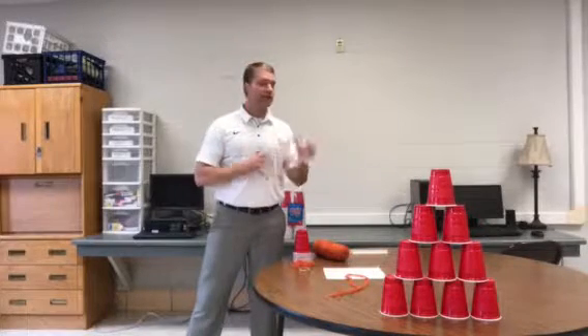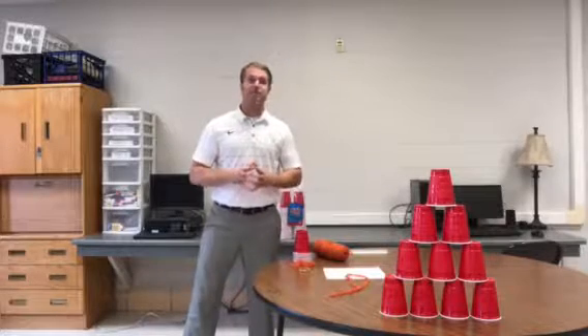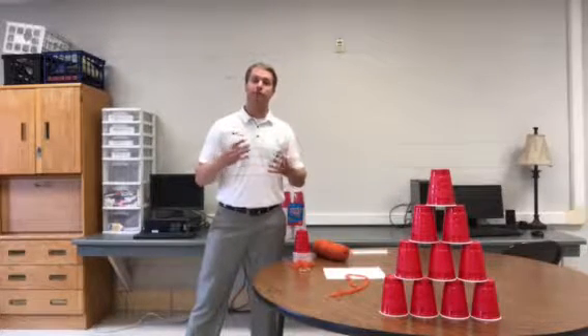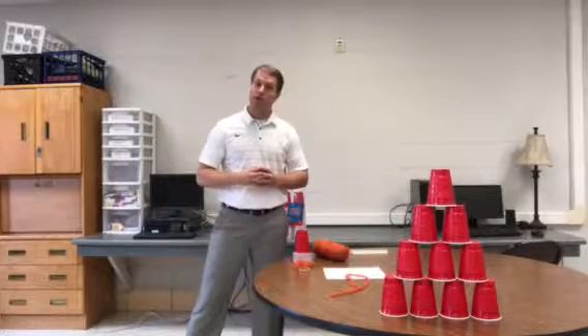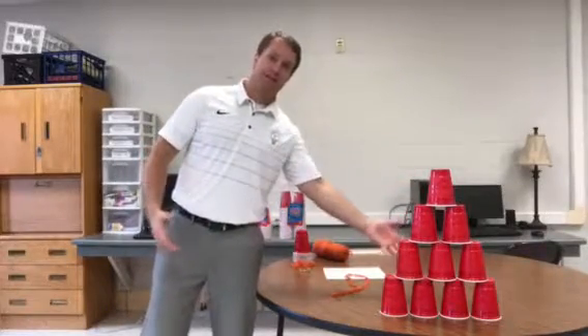You let the ones talk first, share out their idea for 30 seconds, then twos, threes, and fours. Once everybody has had a chance to give their input, they'll all work together for 15 minutes to develop a tool that will allow them to pick up their cups and develop a pyramid like such.